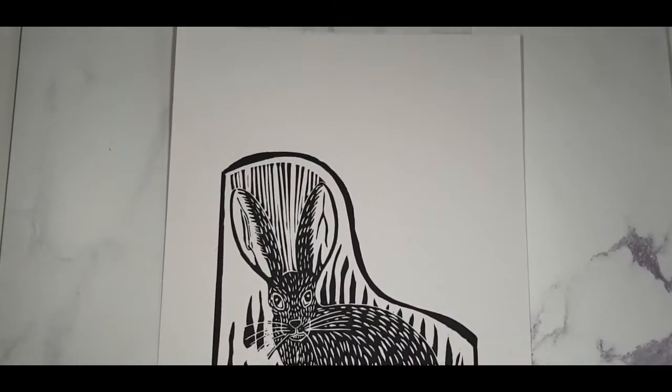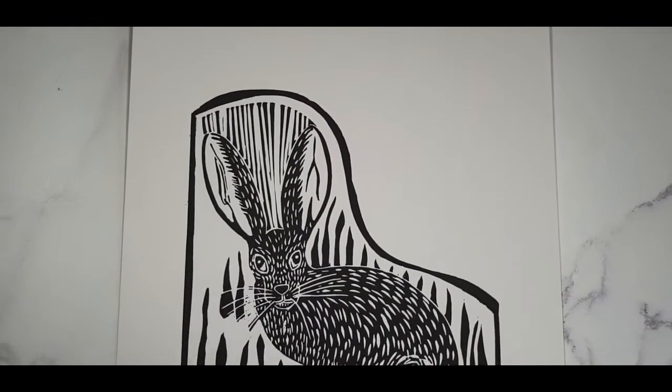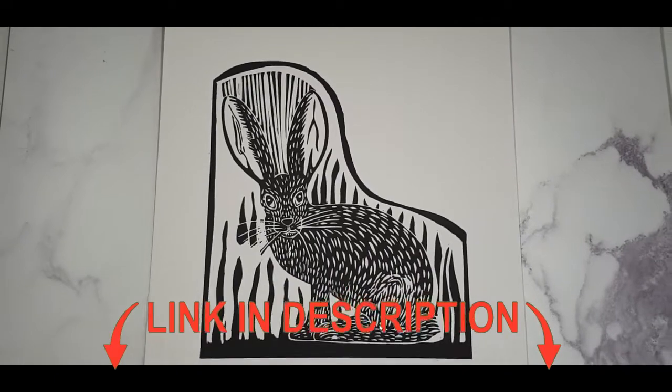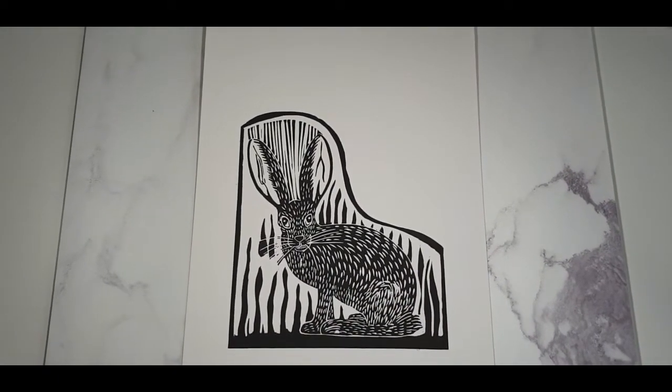And here is my finished print. I hope you like it. I made a total of 14 prints for this edition and you can find this print with all my others on my website. You can find the link in the description below.